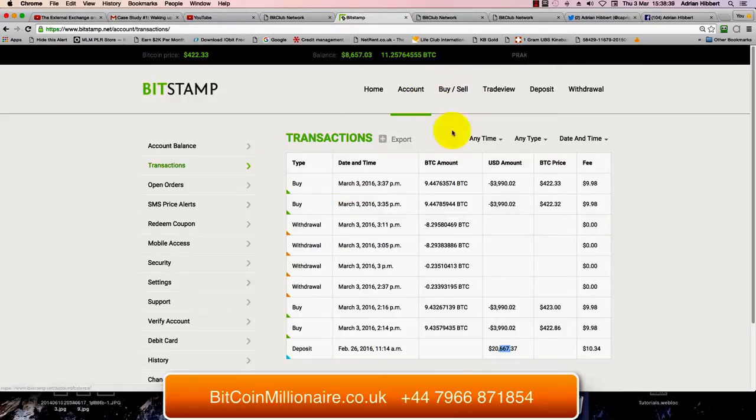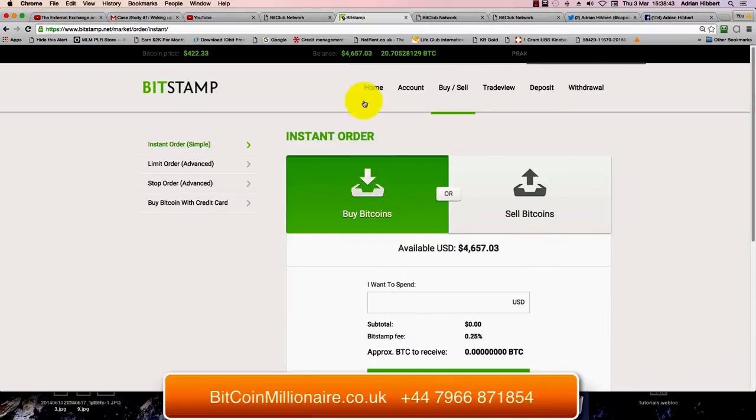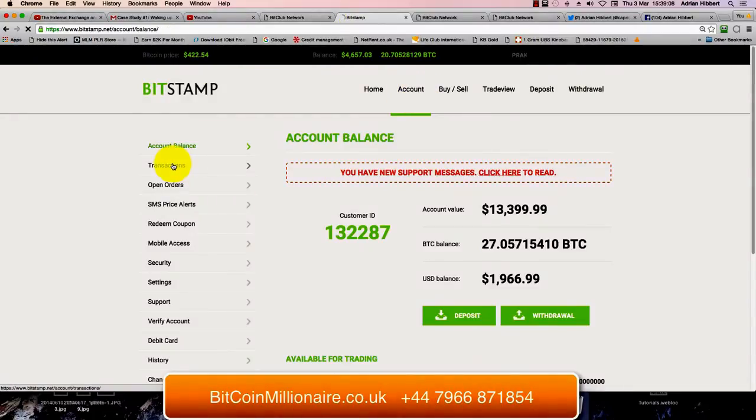So what I'm going to do again is buy some more Bitcoin just to use up this remaining money. As you can see there's $4,657 left in the account, so let's use it all up. That's giving me 10.99 Bitcoin, so let's completely empty the account. Click on Buy Bitcoin, then click on Account and click on Transactions.